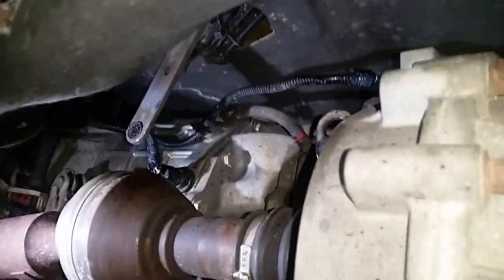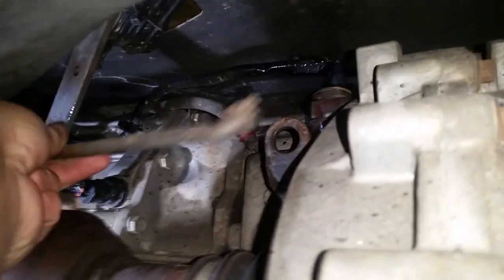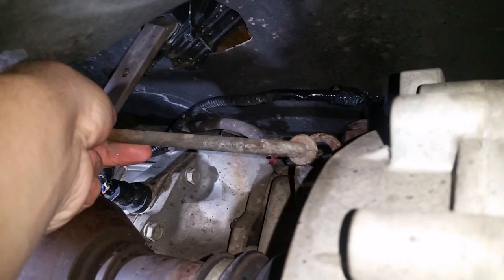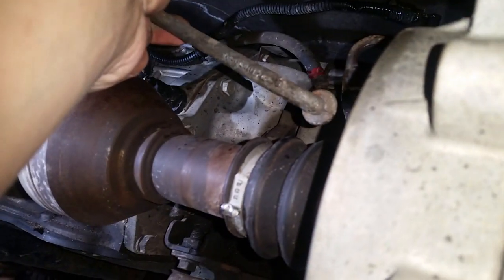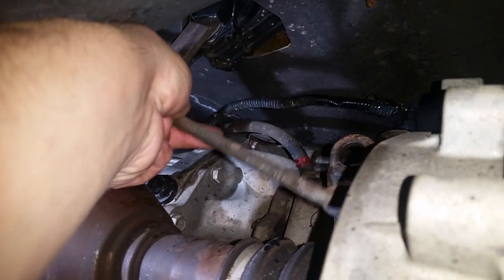I got a 2002 Dodge Ram 4x4. The shifter linkage came off, came disconnected. The right side of the rod ended up falling and spinning on the driveshaft, and the customer was concerned that he ruined his transfer case.